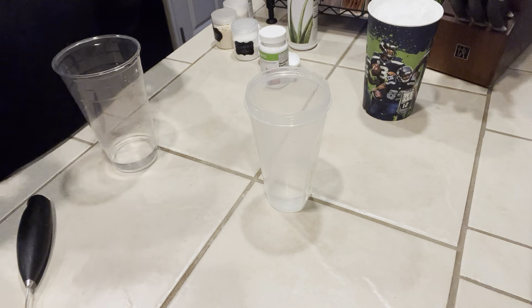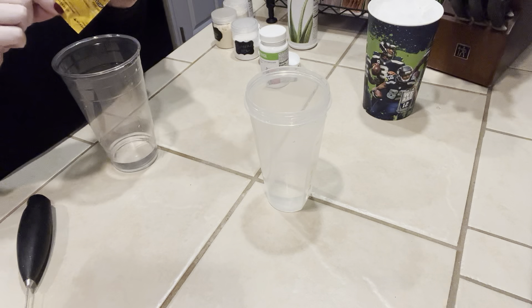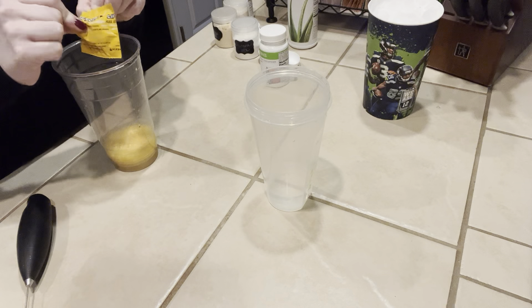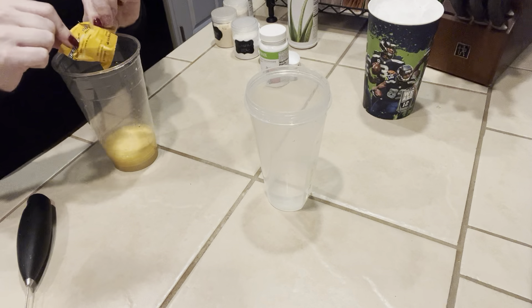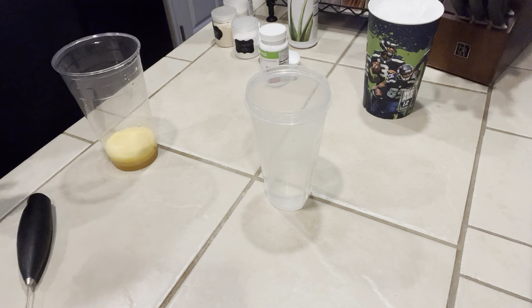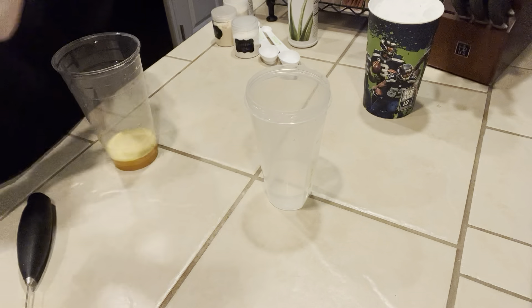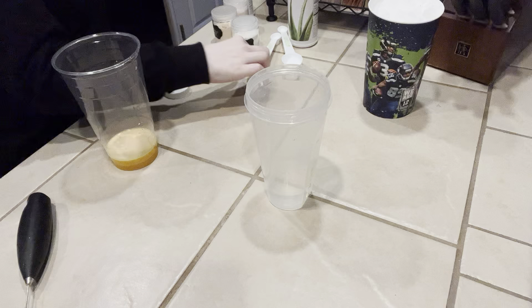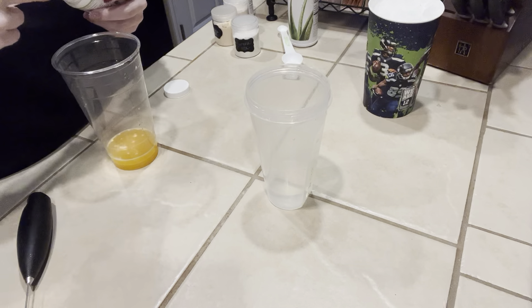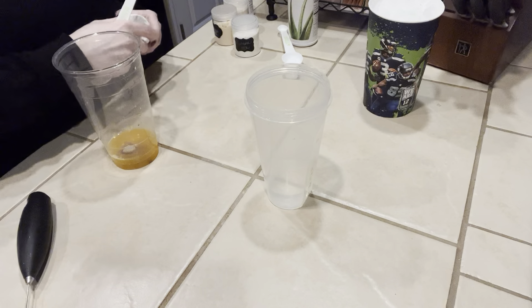So we're going to start off with an orange liftoff. I've already pre-crushed mine so it dissolves pretty quickly in the water, and this is a 32-ounce cup with like maybe two ounces of warm water. And then I am going to do the original tea — we're going to use the small side of the Herbalife spoon, which is a half a teaspoon, and put it right into our base here.